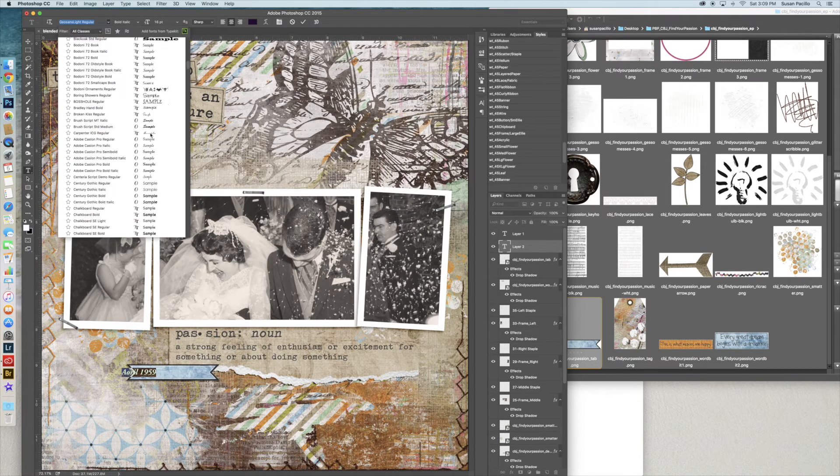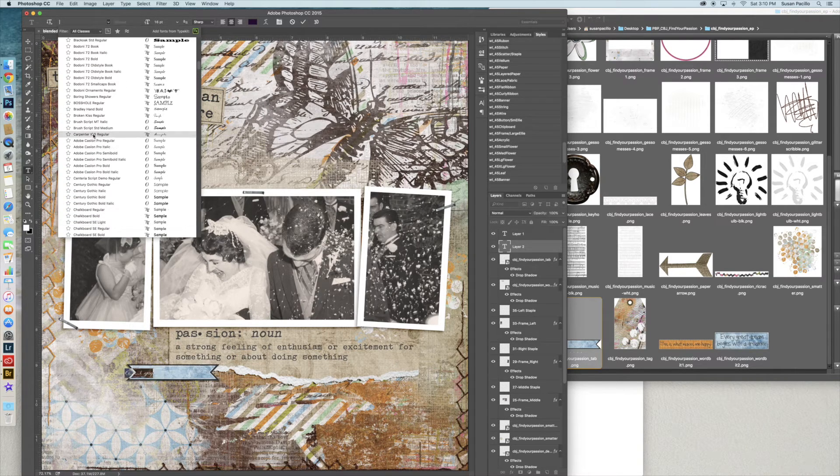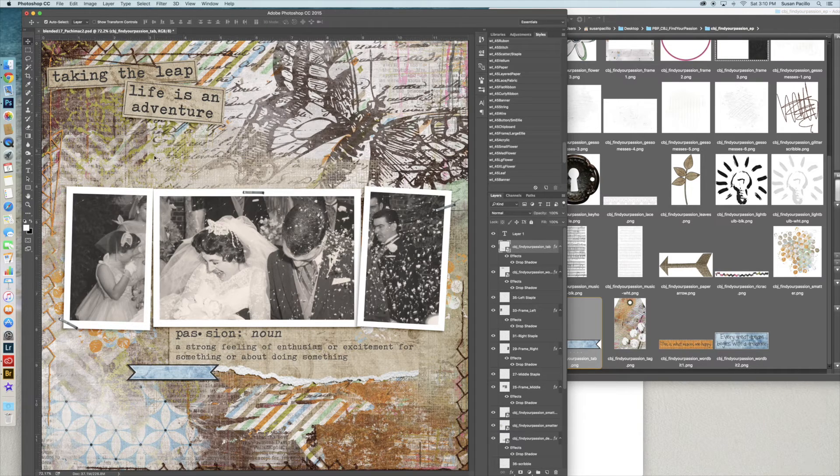For the date I'm going to use one of my favorite fonts — Carpenter. I really love Carpenter. I put it on there, use Command+T to scale it down until it fits. Actually, I don't like it — Carpenter doesn't work here. I'll play with that a little bit later.